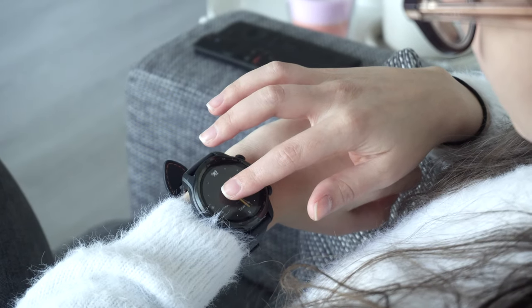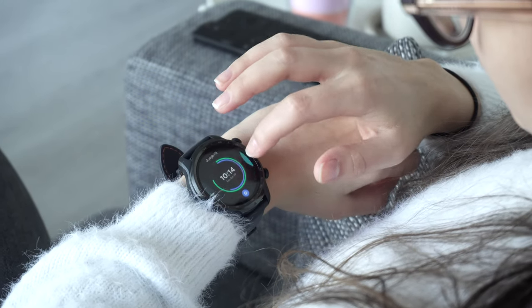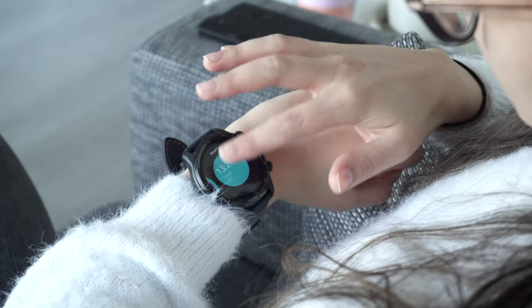Other than that, it's pretty much what you'd expect from a Wear OS watch. You can easily change the watch face, and one of my favorites is the weather face, which displays a nice animation of the weather along with the time and temperature. So in summary, we've covered design, build quality, user experience, and software.